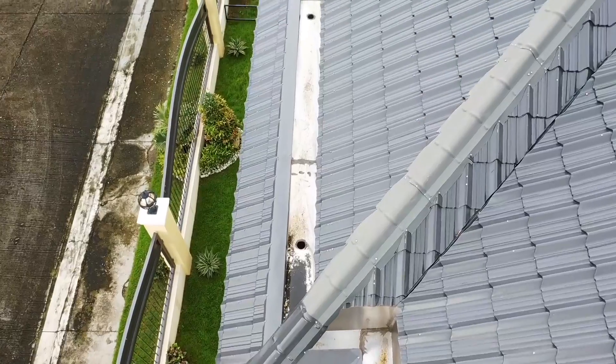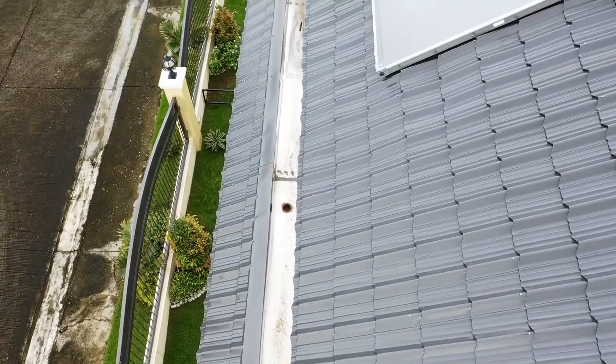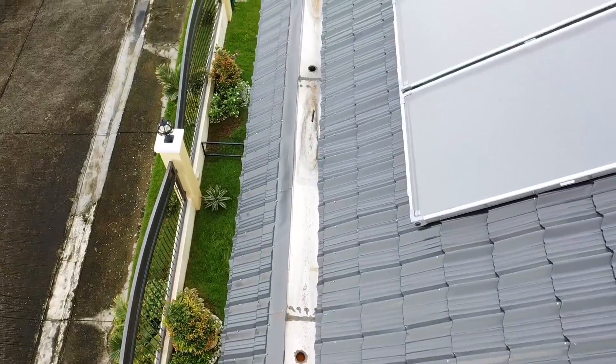So far this looks pretty good. Looks like just in the corner areas I need to hit it with a water hose and a stepladder to get up that high.